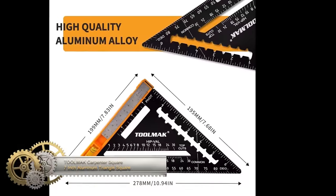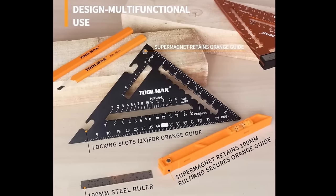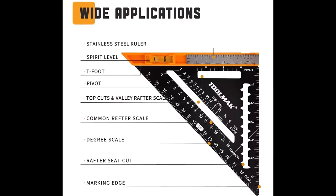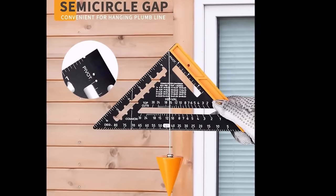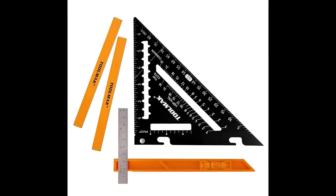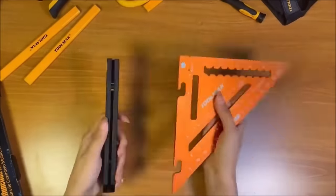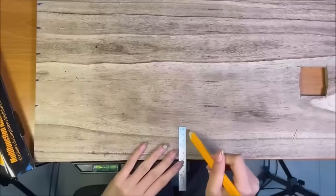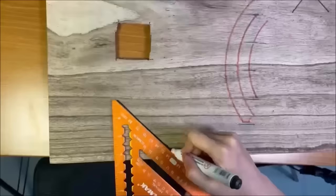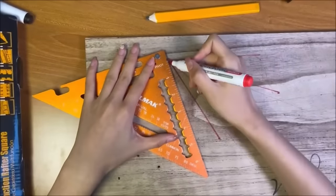The ToolMac Carpenter Square is a versatile and practical tool designed to assist carpenters in various tasks. With its 7-inch aluminum construction, this triangle square offers functionality for marking 90-degree and 45-degree angles, making it ideal for precise measurements and square cuts. The square's ruler allows for measuring and marking lines of different lengths. The built-in level enables users to check the levelness of surfaces. The ToolMac Carpenter Square is also equipped for scribing lines, and includes two carpenter pencils, a steel rule, and other layout tools.